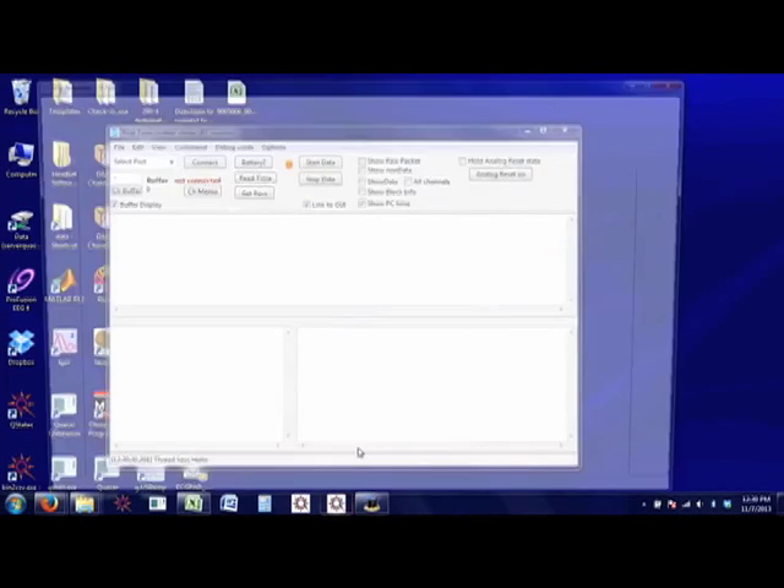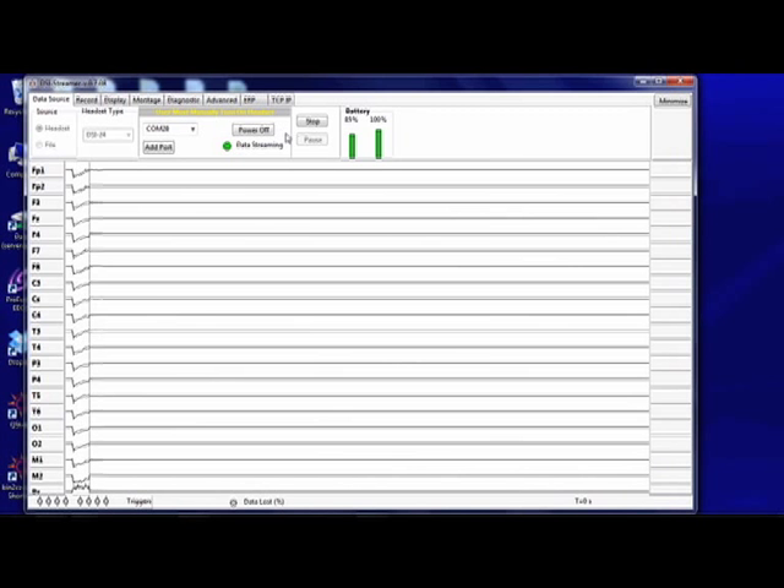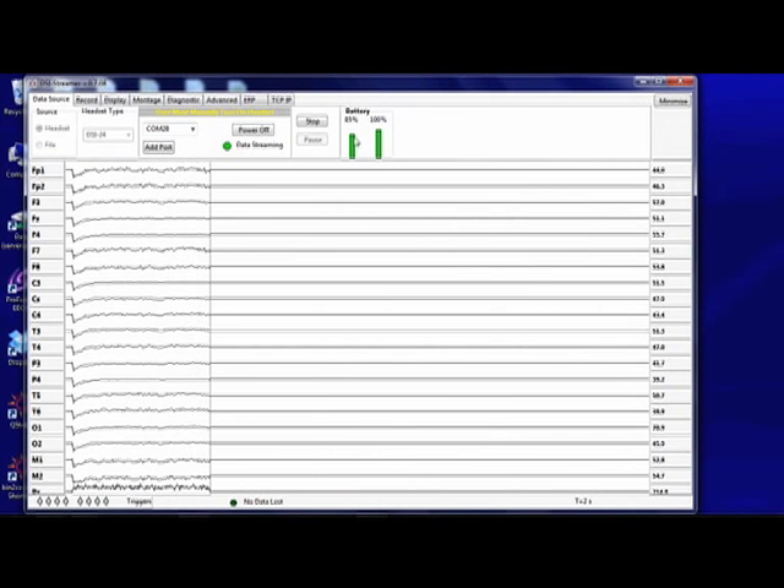Now start the DSi streamer software and select the appropriate COM port number from the pull-down menu and click the Connect button. The system will then connect to the headset, display battery levels, and begin streaming data.